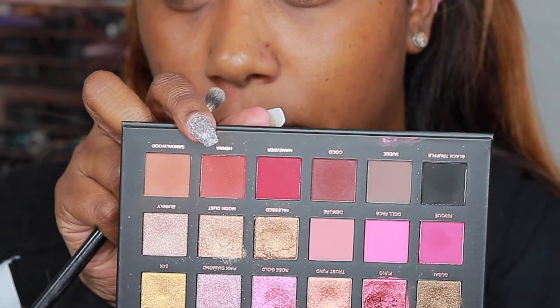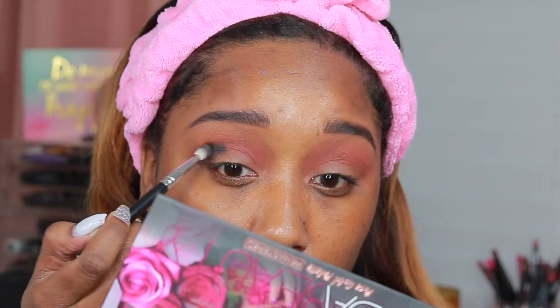Then I'm going in with Henna, and I'm just going to put that right on top of Sandalwood and blend it out. Then we're going to go in with Black Truffle in our outer V, and we're going to pack that on first and then blend it out.